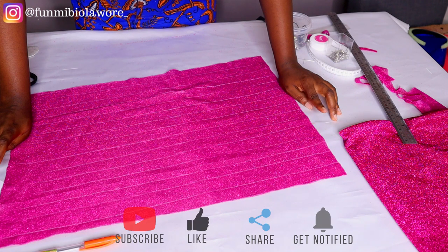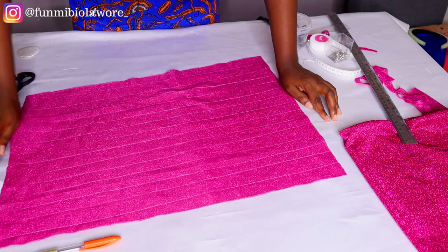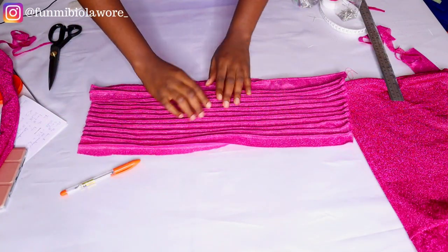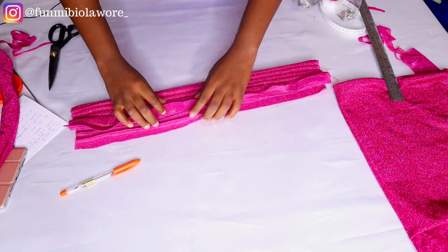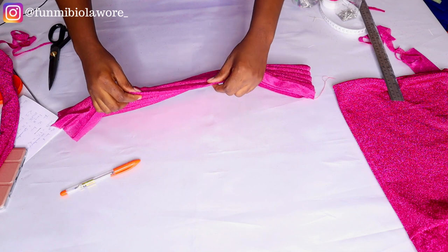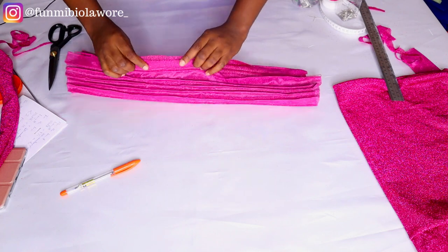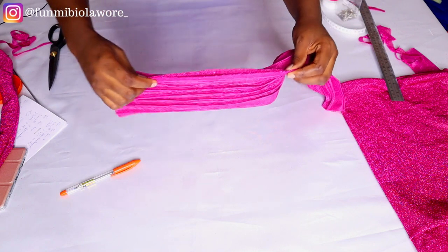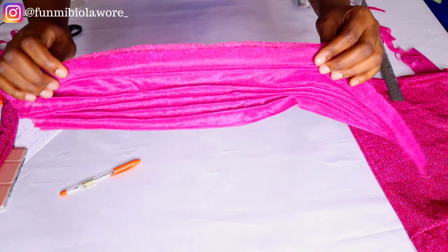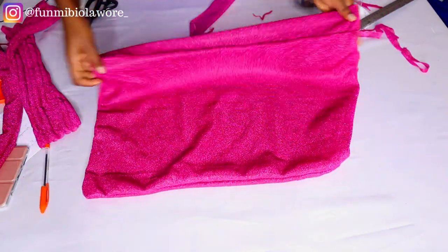If you've been enjoying the video so far, please hit the like button. I already did the gathering stitches. Now I'm going to fold this with right sides facing each other and run my overlocker over the end just to close it up, and then we'll move on to the main piece.